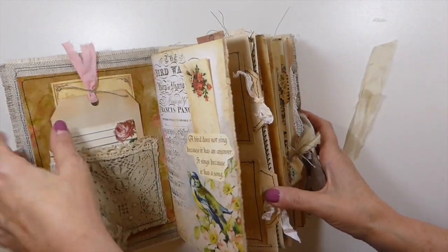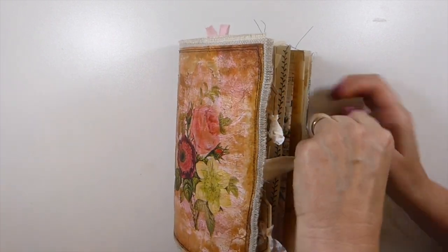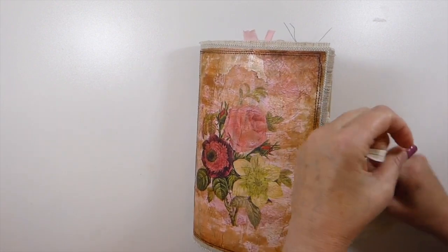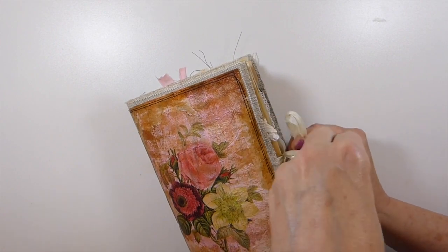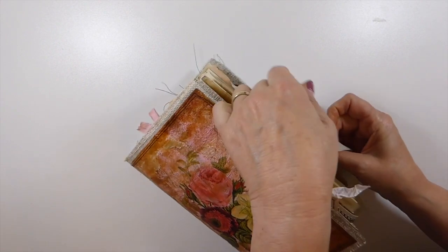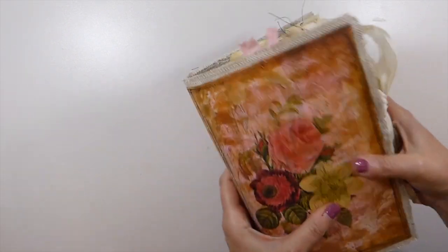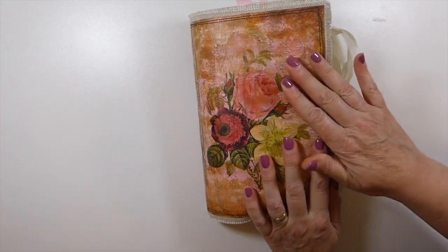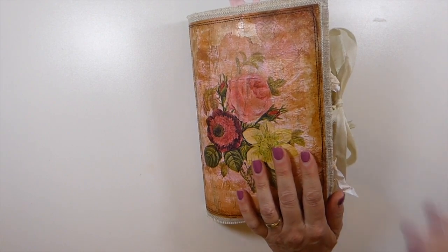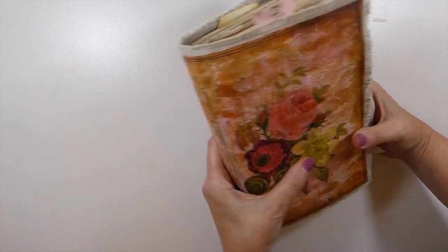I did not plan on this one becoming so big, but it just kept growing and growing. I love the way this one feels — it's really nice in your hands. I've got a thing about journals; I really like them to feel good in my hands. I'm happy with how that came out. I love that technique and I'm really so glad that Yvonne shared it with us so we could turn it into a journal cover.